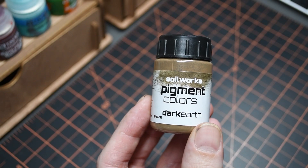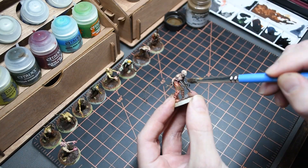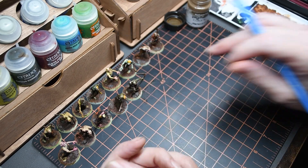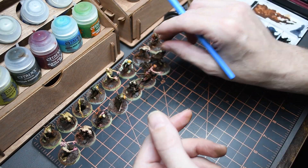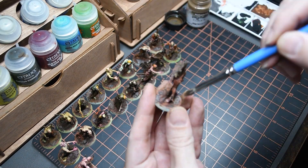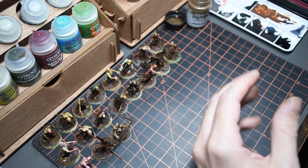Keeping with that same theme — have you ever seen a clean zombie? I'm going to keep using my Soil Works products and use my Dark Earth Pigment Powders next. I'm going to use this to dingy up all the feet, legs, and pants of these zombies. I want them to have that 'I just climbed out of the dirt' look — these guys didn't stop at the laundromat on the way to the battlefield.